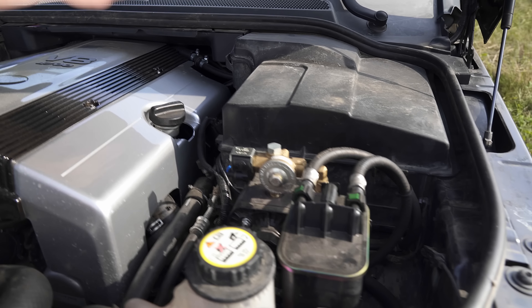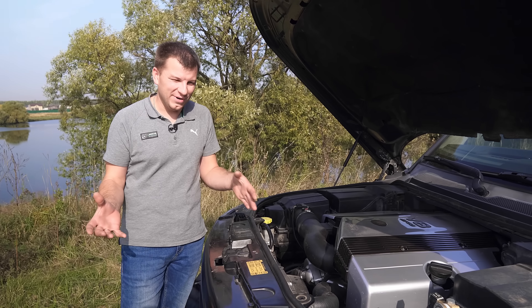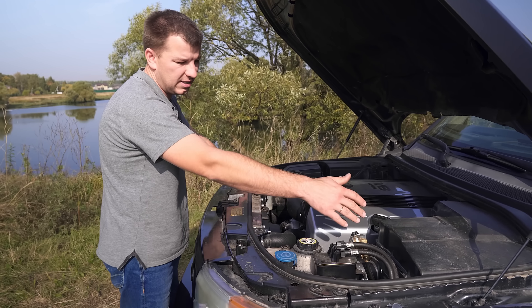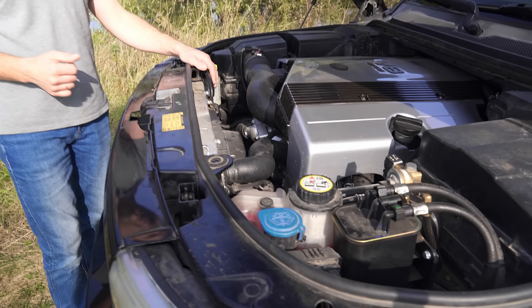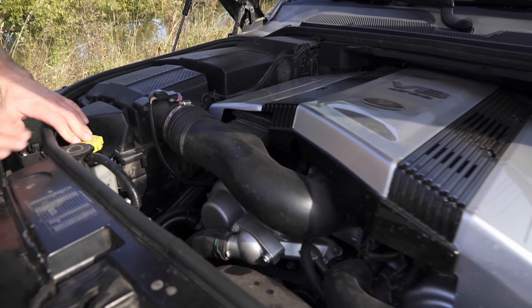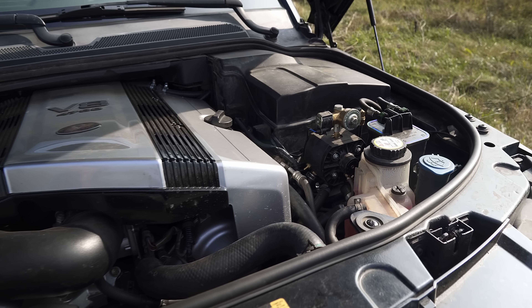По требованию заказчика стоит газобаллонное оборудование: один редуктор, форсунки «Барракуда» — всё спрятано под крышкой, вид не портит. Редуктор немного виден, но стоит ровненько, шланги подсоединены так, что выглядит как заводская деталь. Так как автомобиль был дизельным, а теперь стал бензиновым, установлен сорбер для корректной работы бензобака. Воздушный фильтр, впуск, бачки — всё стандартно.